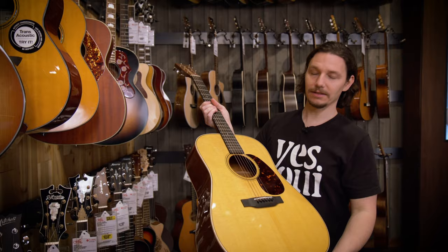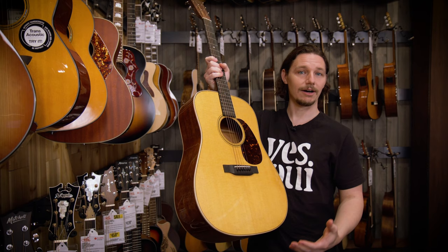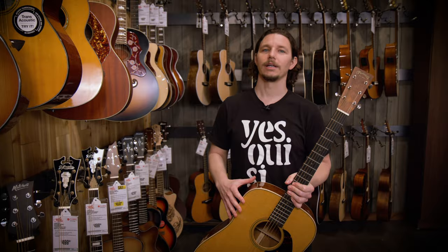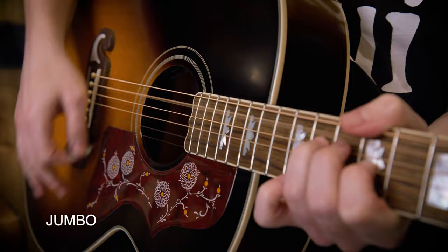Generally, when people think of an acoustic guitar, they think of the Dreadnought body shape. This is a design created by Martin Guitar, and it has a pretty good balance of lows, highs, and mids. It's pretty loud overall, and this body shape gives you more of the classic acoustic tone that you've heard on a zillion recordings. And if you want to go even larger, you could step up to jumbo size. Your first guitar doesn't have to be a small guitar — it could be a jumbo size guitar like this if it feels right for you.